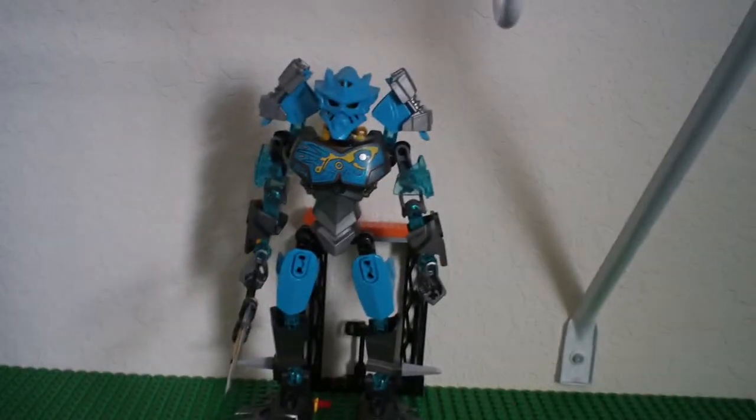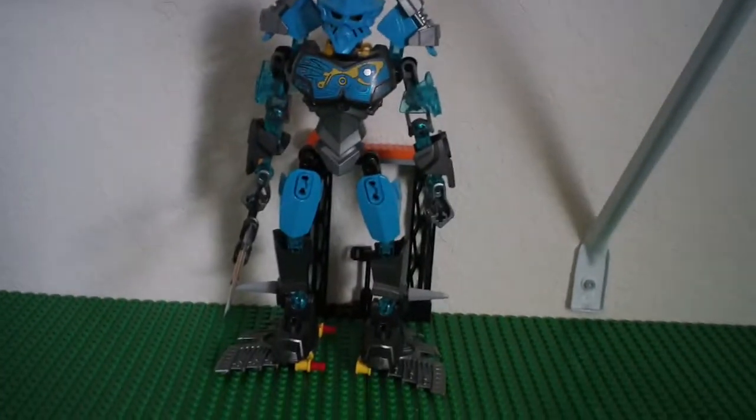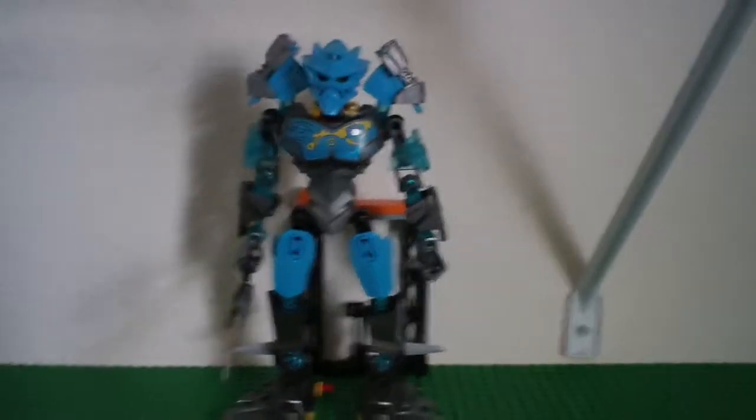So yeah, after my Pohatu review, I decided I have to review Gali, so let's get right into it.